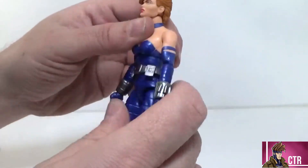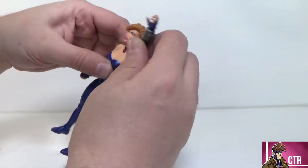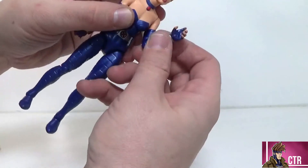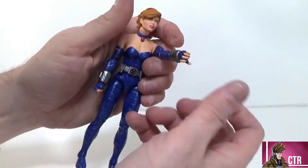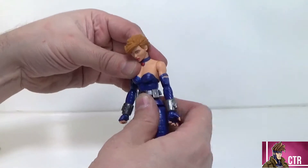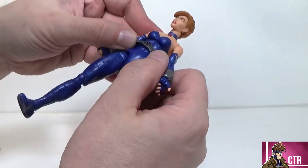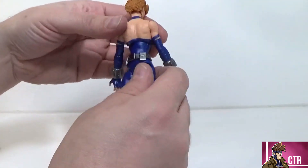Looking at articulation: she can look up about this much and look down crazy good, with a nice pivot and full rotation on the head. Arm rotation is there but there is no bicep cut. She's got single-jointed elbows — which sucks — but they are pinless, which is frustrating. Why do they do that? Wrist flex and rotation are there. She has a little bit of ab crunch but not a whole lot. And there is no waist rotation — that's going to take a point away. It's one solid piece, which is crazy.